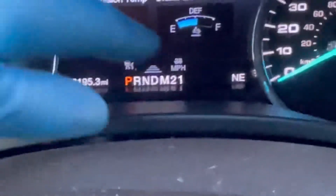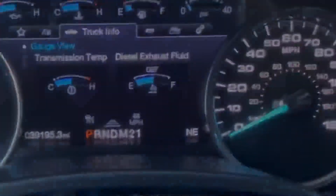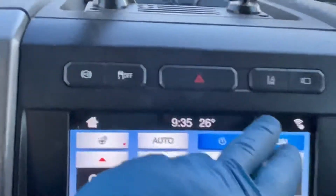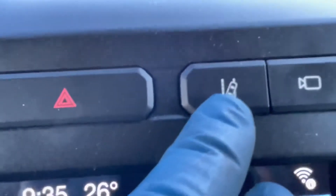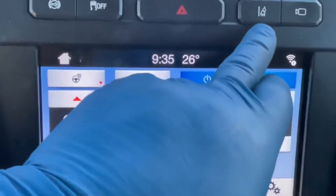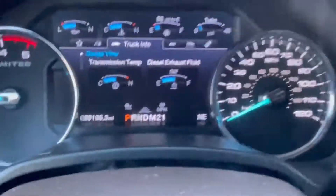Here's the lane keeping system button right here. On the F-350 it's up here; on the F-150 I believe it's down on the center console. This one also has the engine brake, which is kind of cool, but right here is your lane keeping system. If we toggle that on and off, I'll show you.